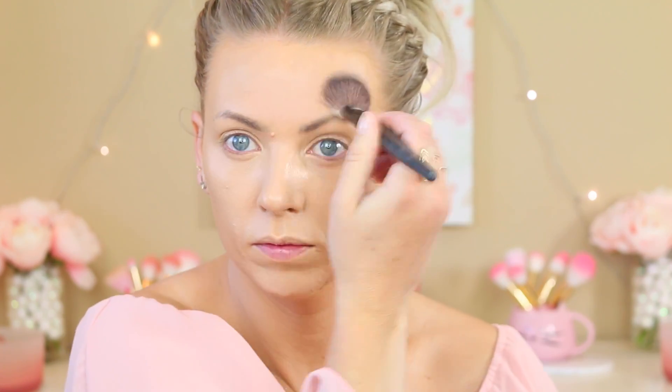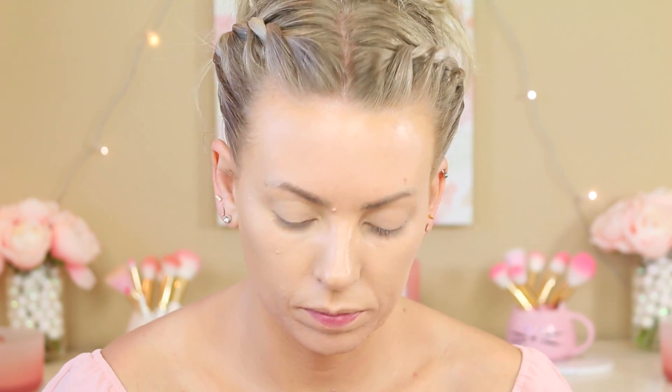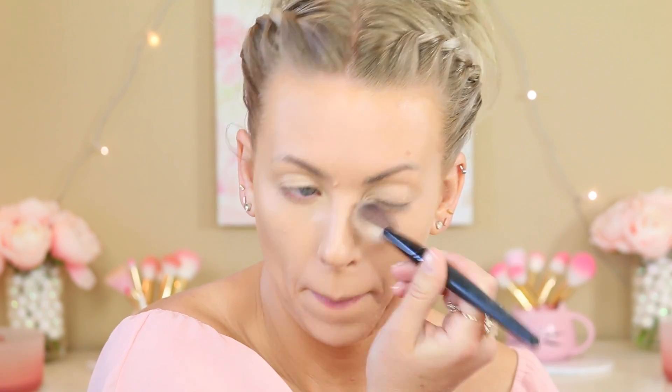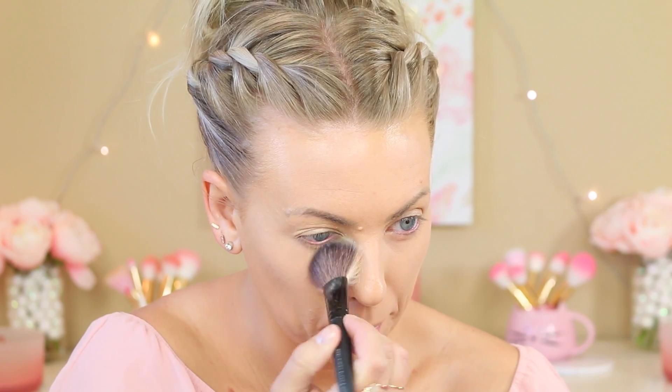Next I'm taking my NARS Translucent Crystal Setting Powder and I'm basically putting it everywhere I have wrinkles and pores. But you can see guys, my forehead is looking a lot smoother because I've been using that La Prairie Cream and I feel like it is actually making a huge difference on my forehead. I even got complimented on my complexion the other day — an older lady said 'your complexion is so beautiful' and I was like, what? Someone complimenting me on my complexion? So I think it's working, guys.